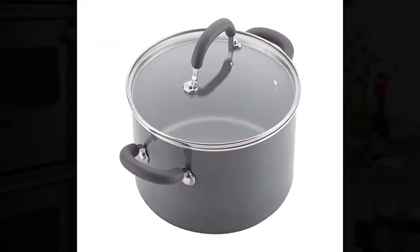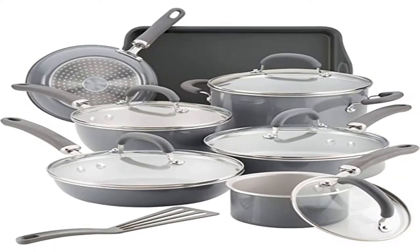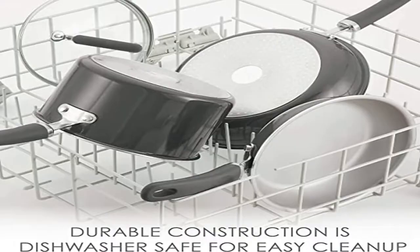Nonstick cookware set includes: 1.5 quart saucepan with lid, 3 quart everything pan with lid, 6 quart stock pot with lid, 8.5 inch deep frying pan, 10.25 inch deep frying pan, 3 quart sauté pan with lid, 9.625 inch turner, 9 by 13 inch cookie pan, and 10 inch cookie pan.